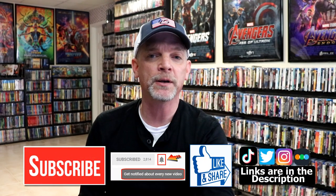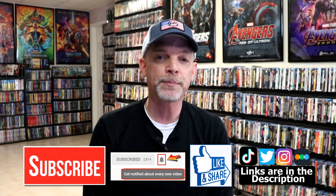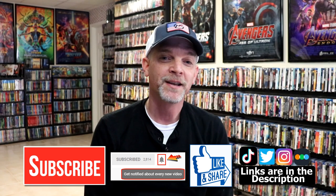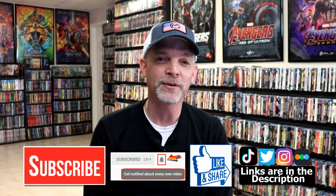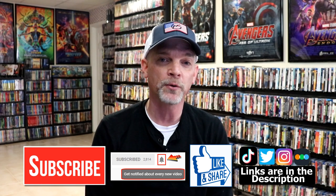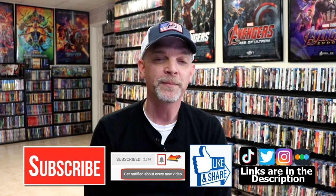If you like what you saw here today please give it a thumbs up and share the video. If you haven't subscribed to my channel, I'd really appreciate it if you subscribe — please remember to hit that notification bell so you can be notified every time I upload a new video. If you haven't found me on my social media accounts, I'm on Instagram, TikTok, and Twitter. And if you'd like to find out what I've been watching, you can find me on Letterboxd — I do have links below. Thanks again for watching and we will see you next time.